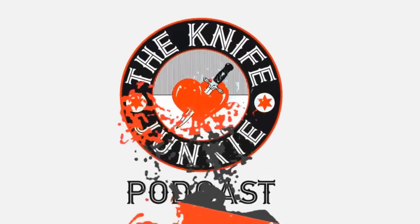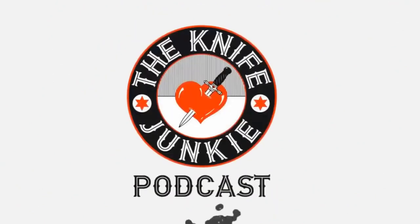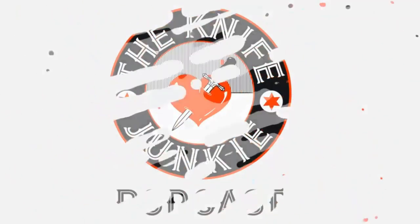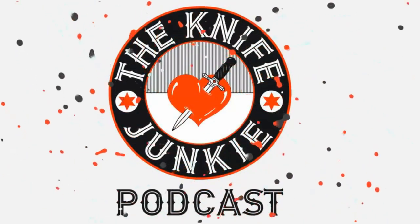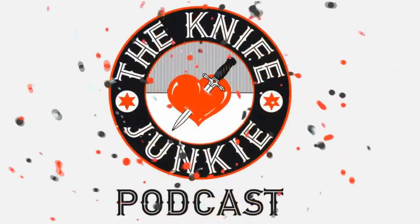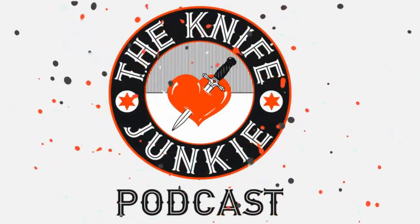Thanks for listening to the Knife Junkie Podcast. If you enjoyed the show, please rate and review it. Visit the podcast for notes for today's episode, additional resources, and to listen to past episodes at theknifejunkie.com. You can also watch our latest videos on YouTube at theknifejunkie.com/YouTube, check out knife photos on theknifejunkie.com/Instagram, and join our Facebook group at theknifejunkie.com/Facebook. If you have a question or comment, email Bob at theknifejunkie.com or call our 24/7 listener line at 724-466-4487. You may hear your comment answered on an upcoming episode of the Knife Junkie Podcast.